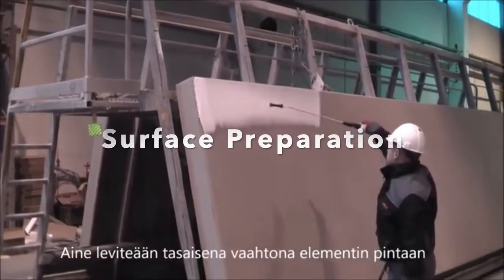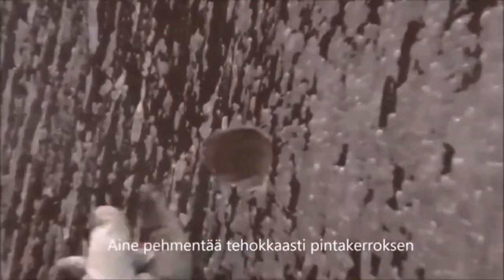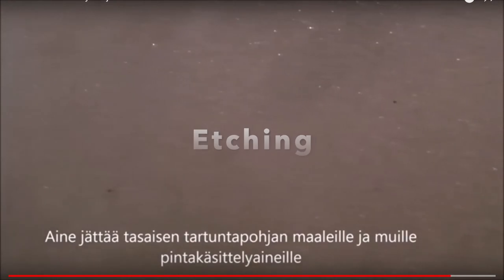And lastly, they're used in surface preparation to etch surfaces. In the precast industry, again indoor use, no fumes, very easy to use and get the etch you want.